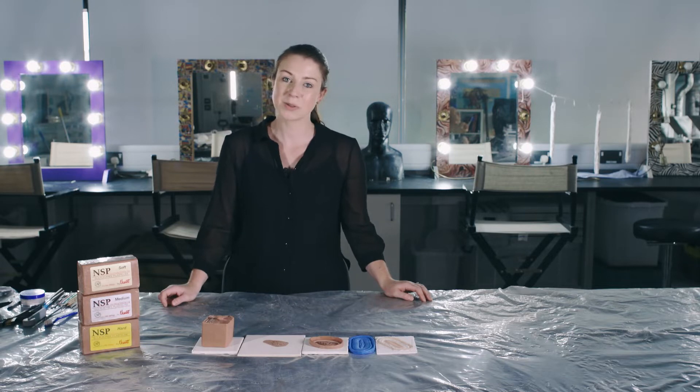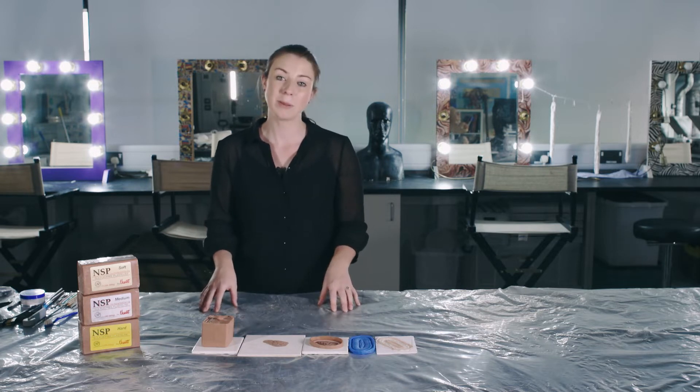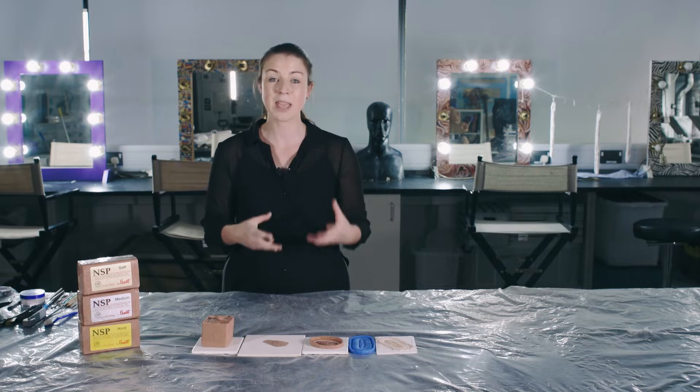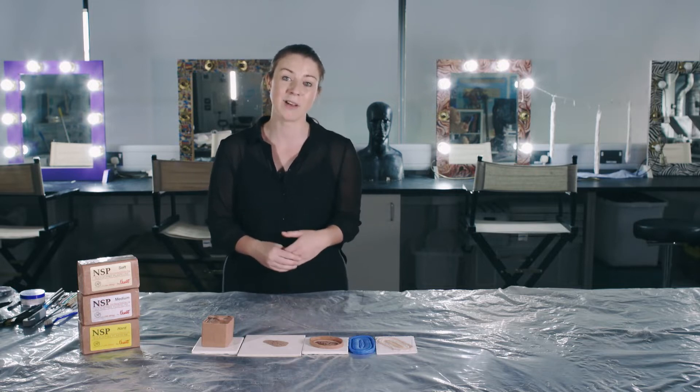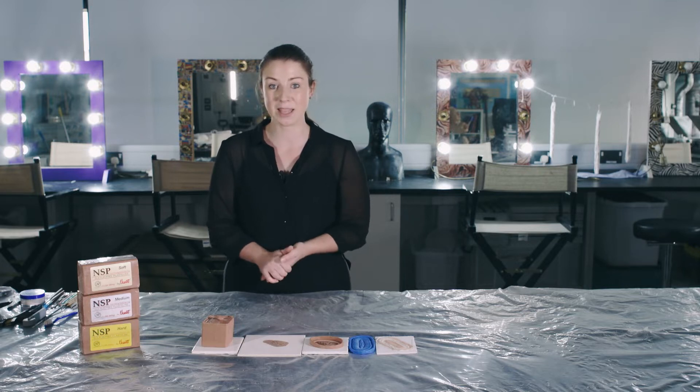The first video is going to cover sculpting, the second video is going to cover the actual preparing and moulding of the piece. In the third video we will be running the piece and actually making the silicone appliance, and then in our final video, number four, we're going to be applying the piece that we make as well.